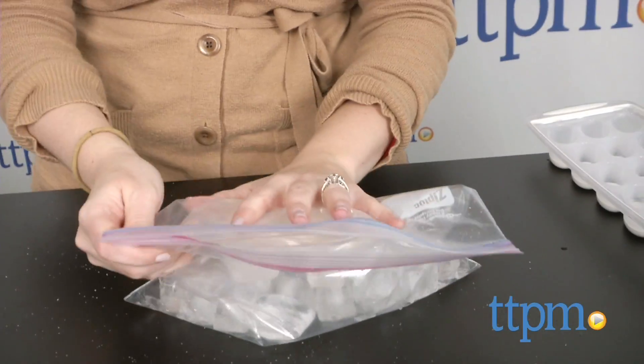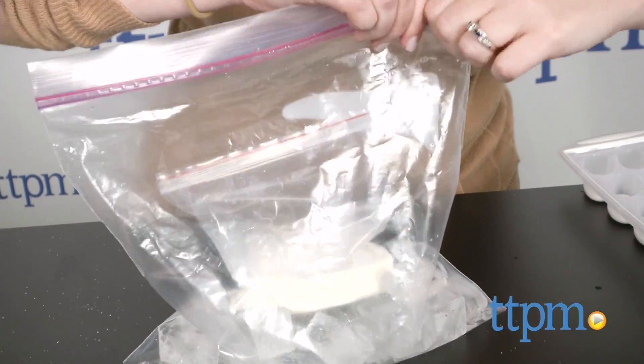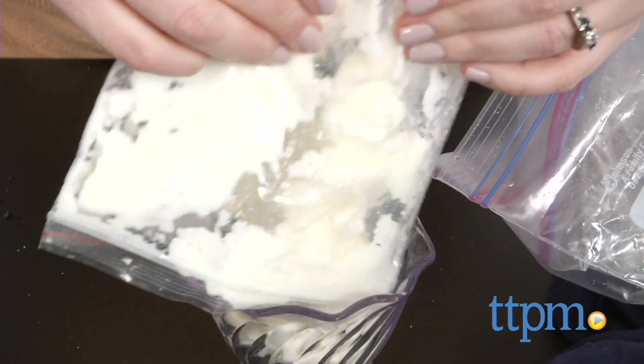The kit also includes plastic bags for holding your ice cream mix and the ice cube salt mixture, but make sure all of these bags are sealed tightly before you shake, otherwise you risk leaking water all over the place and contaminating your ice cream mix with salt from the ice cube salt bag. You may want to use heavier duty plastic zip top bags from home instead of the ones included with this kit.